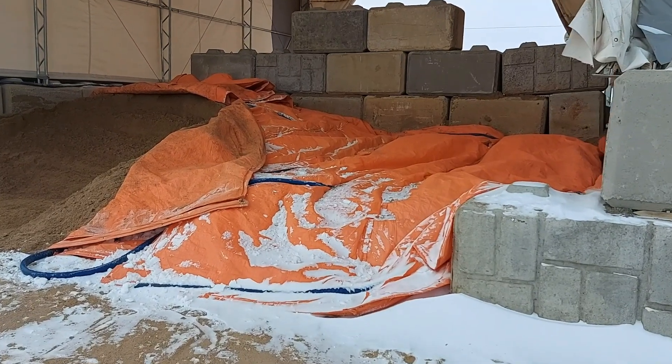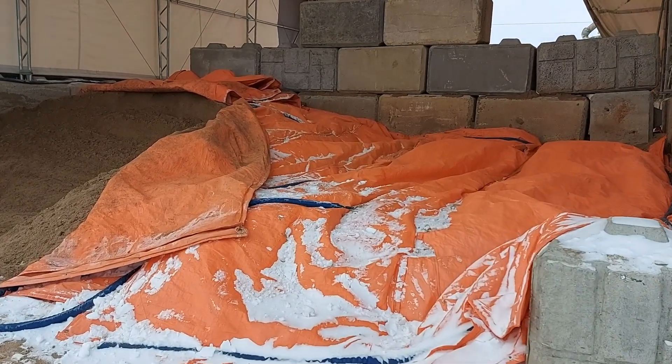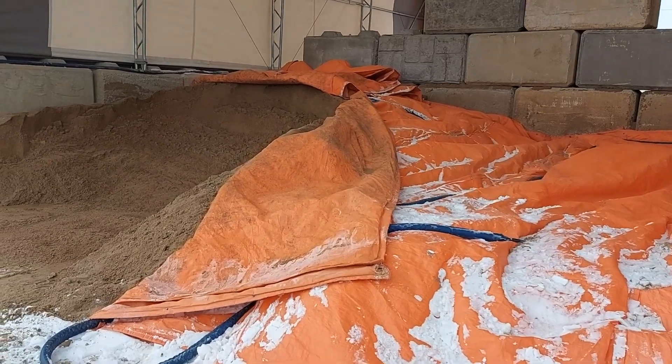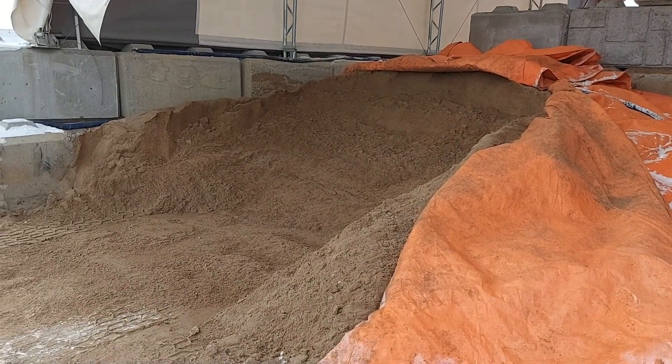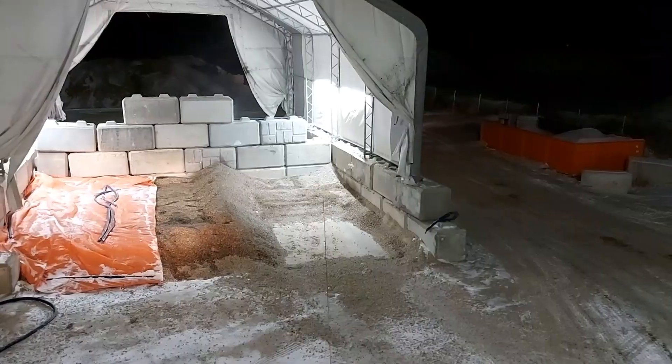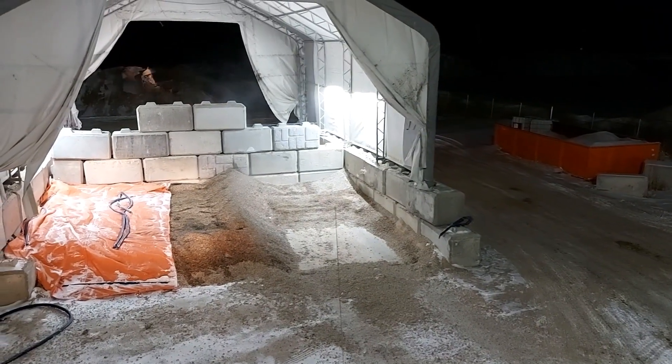Today I want to do a video on how we heat our aggregates. We don't pour nearly as much concrete in the winter as we do in the summer, which I'm thankful for. Cold weather concrete is a constant fight. Since we don't use as much, we can get away with heating slow and steady rather than the standard way — steaming.